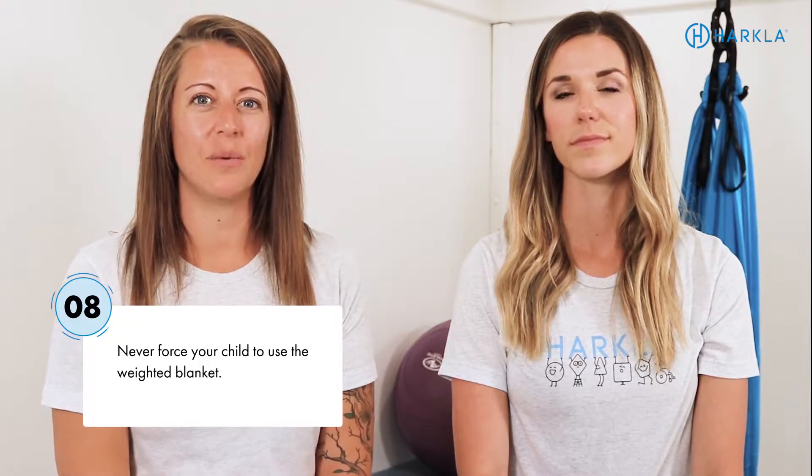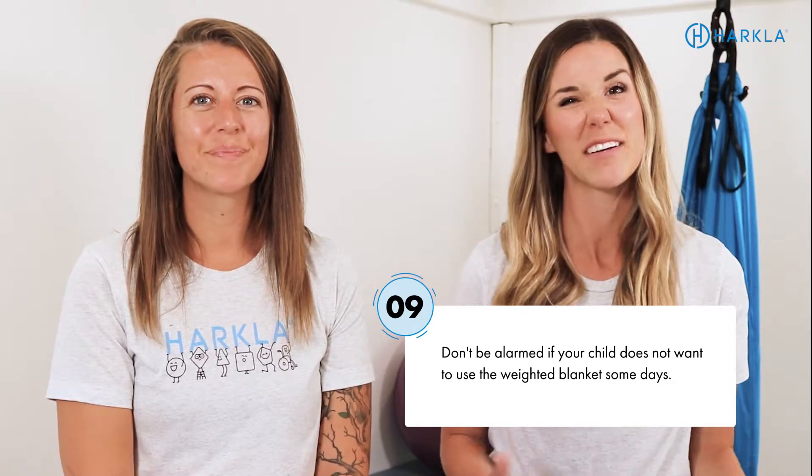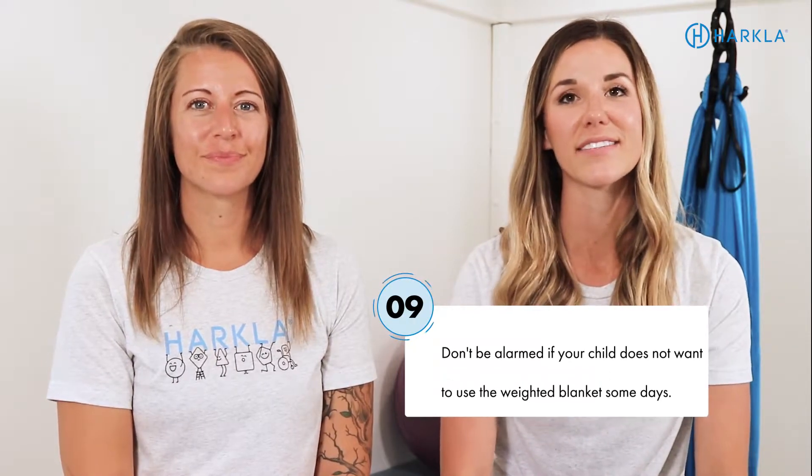Never force your child to use the weighted blanket. We want it to be a positive experience and a positive tool to help them feel calm and organized. If you try to force them, oftentimes they will refuse. Kids are unpredictable, so don't be alarmed if your kiddo loves it one day and avoids it the next. Continue to provide positive interactions with it, empathize with your child, let them know their feelings are okay, and you can try again next time.